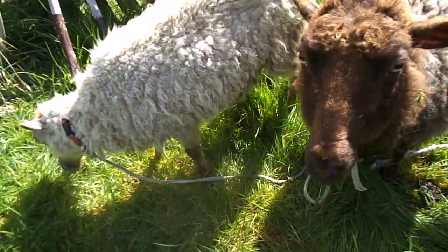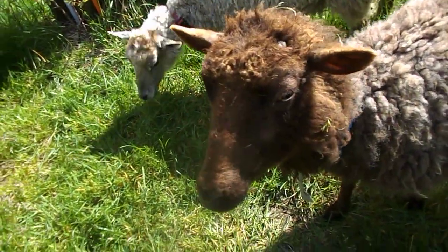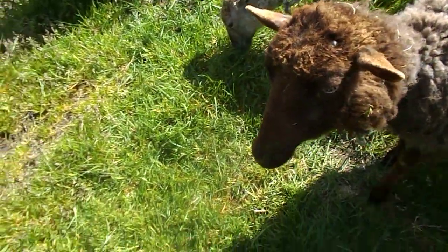Many, many goats have died by strangulation on a tie-out, so be very, very careful. But if you do it right, it can be very useful.